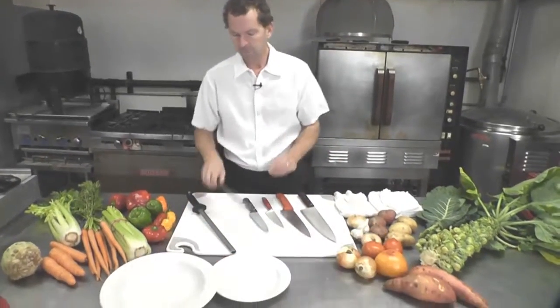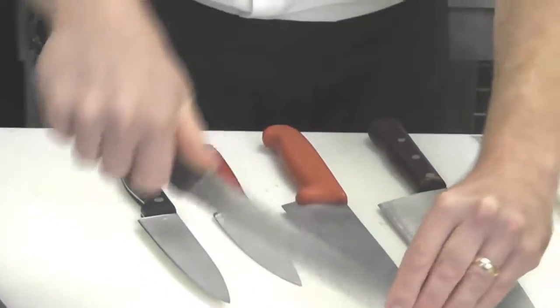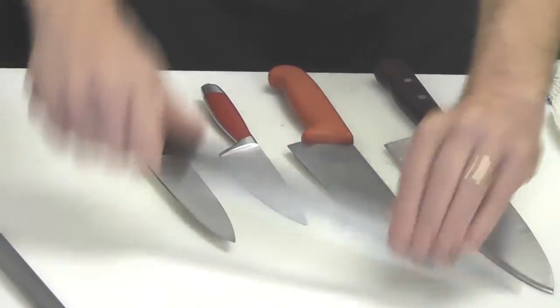This is how you prepare your space for cutting vegetables. First, choose a knife. Things to look for in a knife: do your knuckles clear the board? When you're drawing your knife down, you want your knuckles to not hit the board.